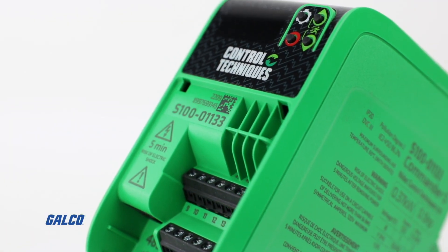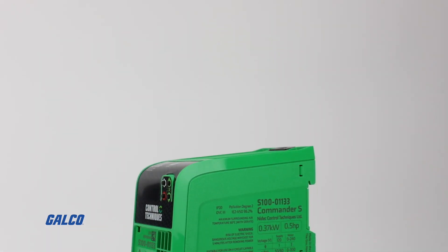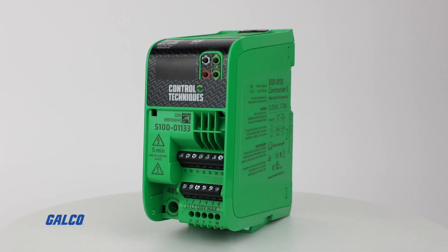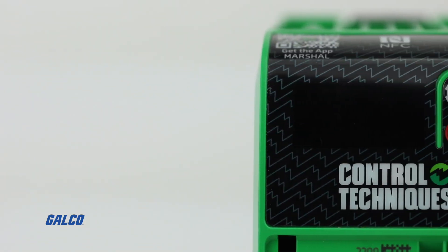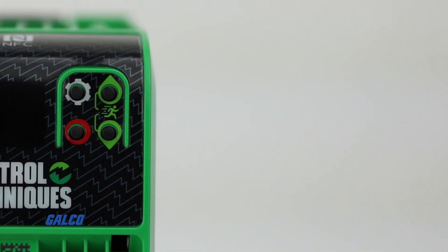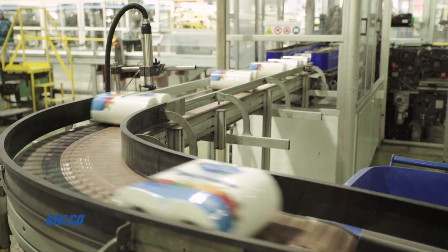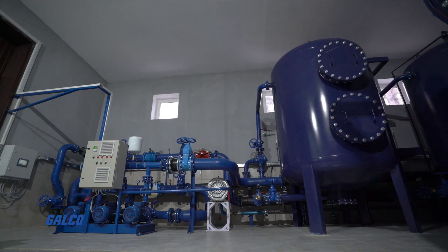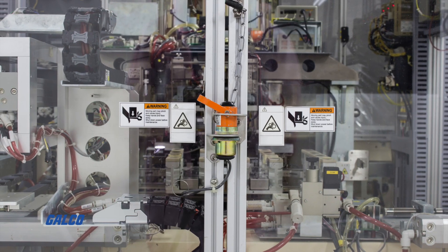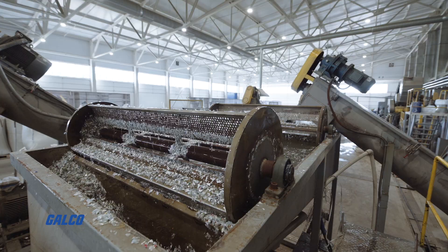The Commander S100 from Control Techniques is a revolutionary, reliable and cost-effective AC drive, designed for general purpose applications with ease of use in mind and the goal of making simple applications simple. Ideal for usage with applications involving fans, pumps and compressors, conveyors, treadmills, automatic doors and barriers, mixers, crushers, and agitators.